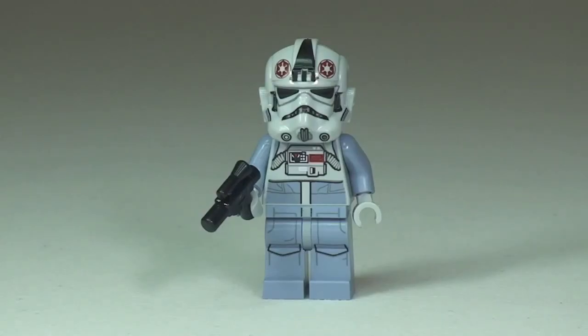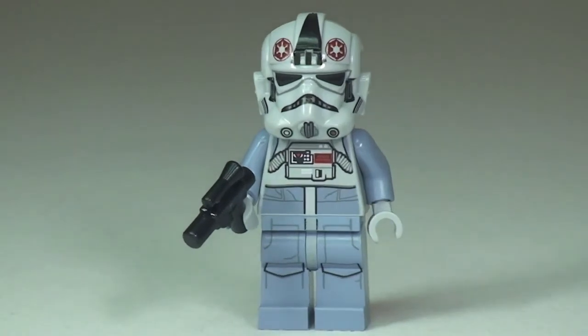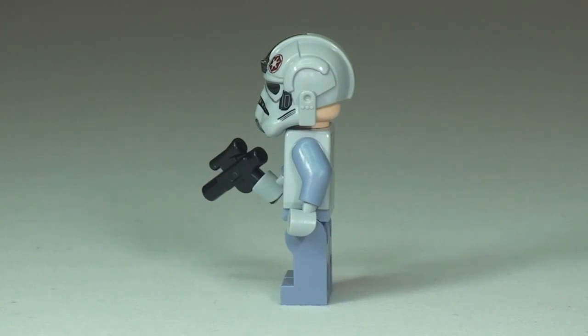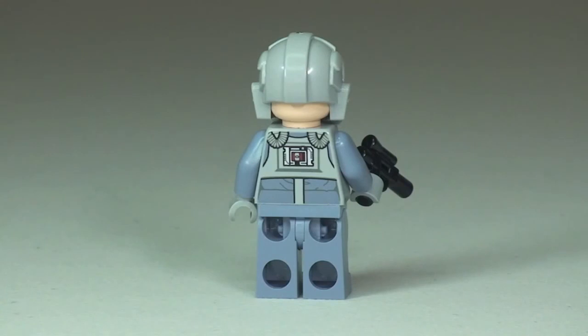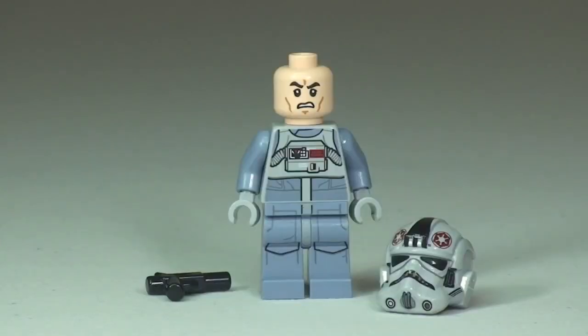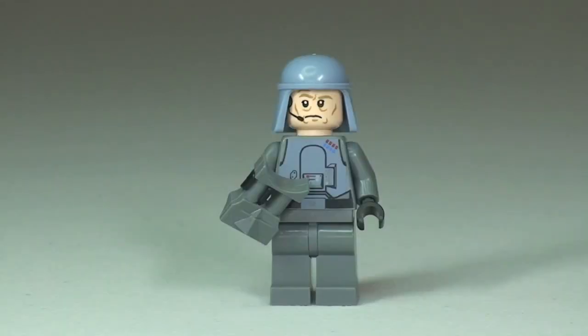Next up we have the AT-AT driver. You can see quite a bit of printing across the helmet, down into the front of the torso, and continuing down into the legs. The AT-AT driver comes with a blaster pistol. Back around to the front with the helmet removed, you can see it's the same face as the snow troopers — the AT-AT driver actually has the same minifigure head as all three snow troopers.